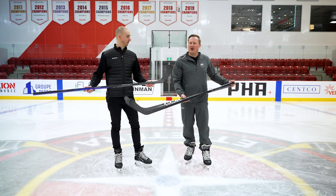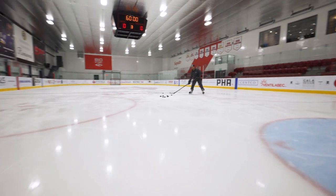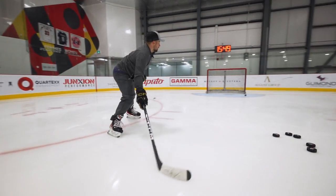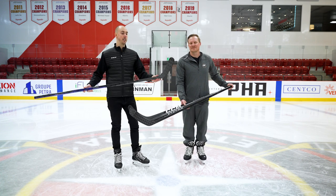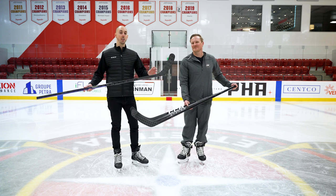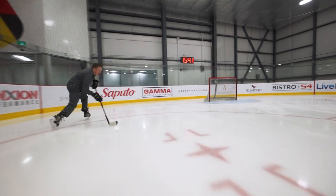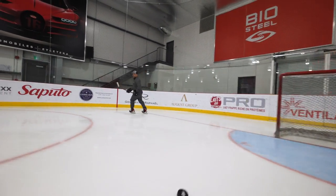We've upgraded the Agility blade from the Trigger 6 Pro to Agility 2, which is improved because of the new Sigma STP on the blade. It's still a regular stiffness blade — softer than our Jetspeed blade but stiffer than our Tacks blade. This serves two purposes: first, shooting performance, keeping that quick release working well with the blade stiffness and the accuracy that comes with it; and second, feel — we really want this blade to shine when you're playing the puck, stick-handling, and doing passes on the ice.